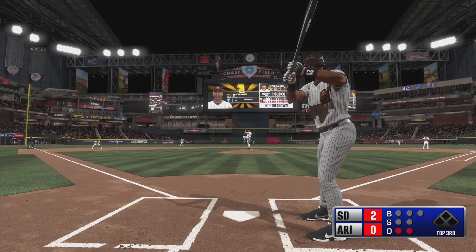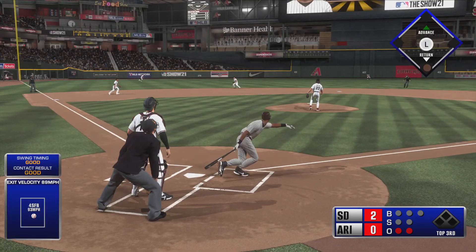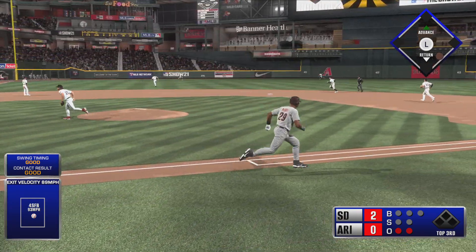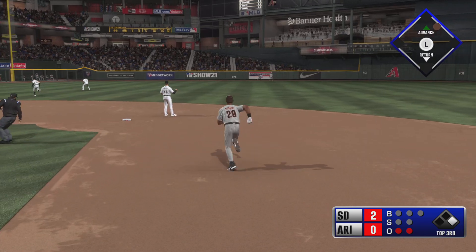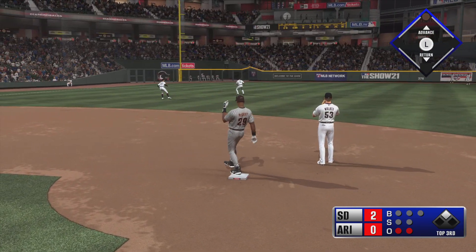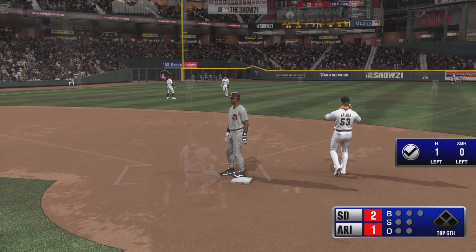Here's the pitch. This is hit high in the air out toward left-center — long run for the center fielder. He can't get there, so the inning will continue, and he'll coast into second with it.